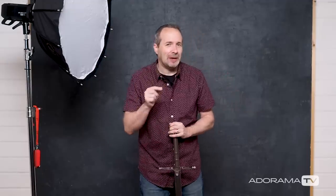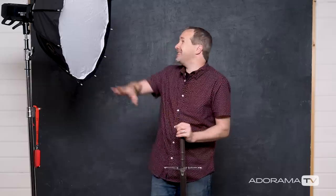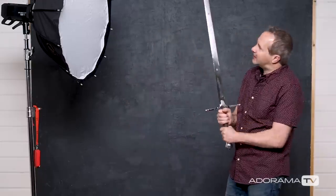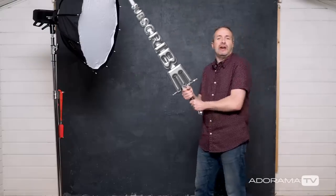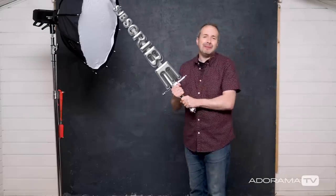One more thing you need to know about high-speed sync and it is a little gotcha: make sure you do the first bit about setting the shutter speed. That wasn't there just to demonstrate how it works — it's part of the process, because if you change your shutter speed with high-speed sync flash, you change the output of the flash. That's just how it works. If you've enjoyed this video or have a question, leave me a comment below. Click on the bell icon to get regular notifications of all the brand new videos right here on AdoramaTV, and of course click on that subscribe button. I'm Gavin Hoey — thanks for watching.